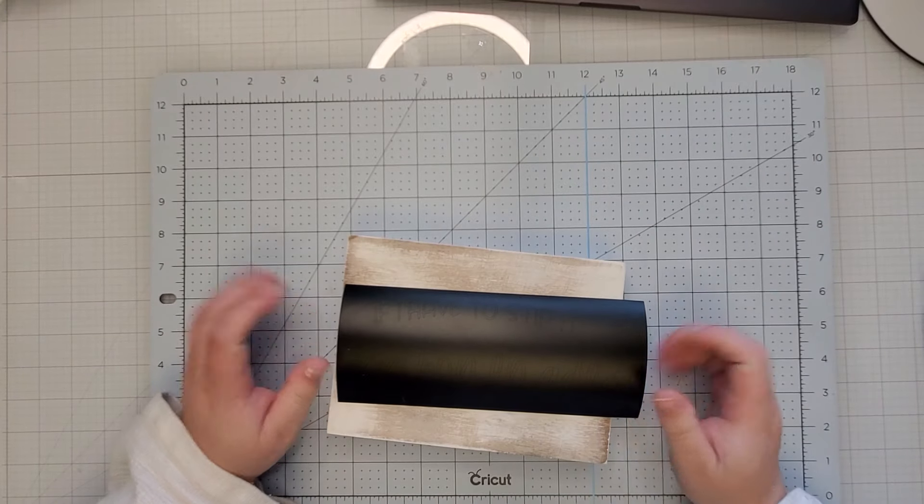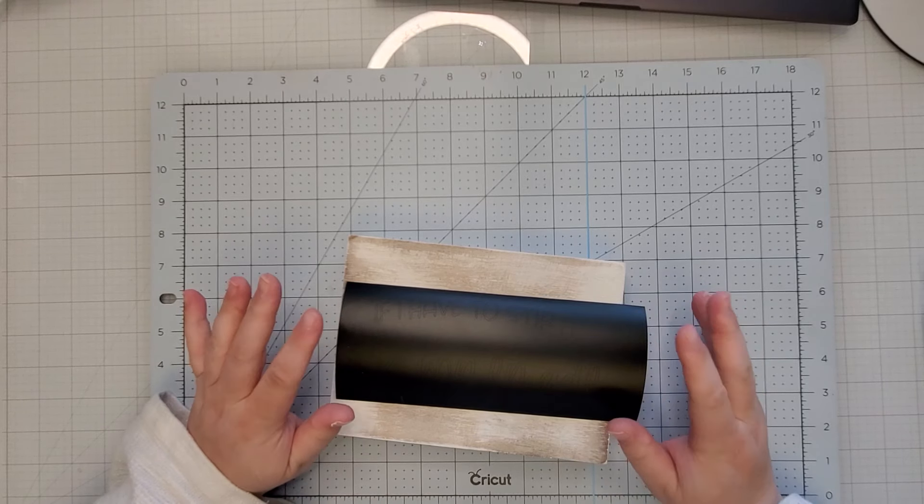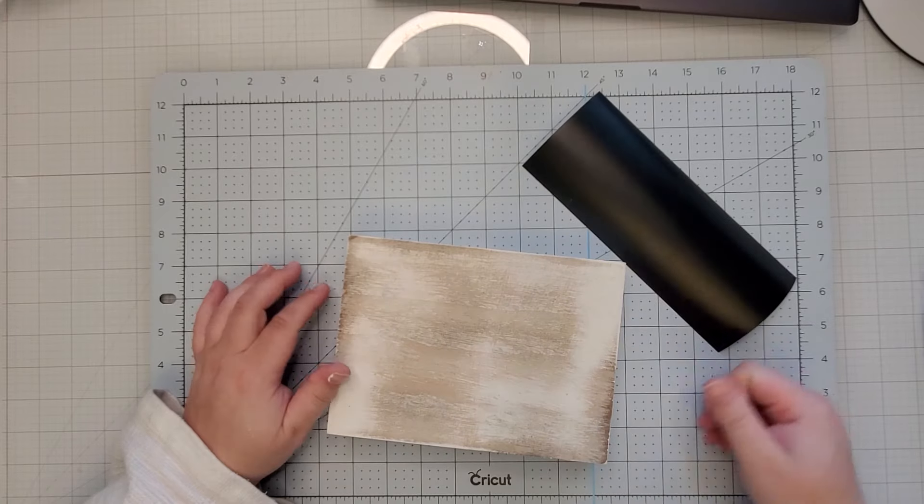Hey everybody, welcome back to my channel! If you're new here, my name is Rachel and in this video I've got some fun, exciting craft-with-me projects. So without further ado, let's go ahead and get started.